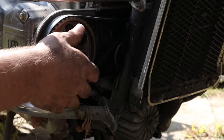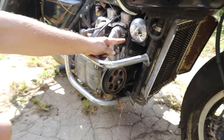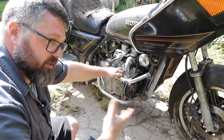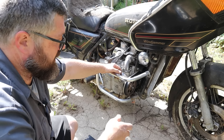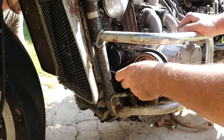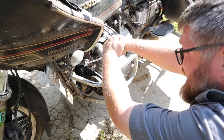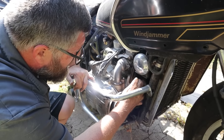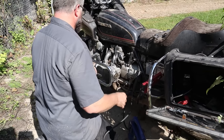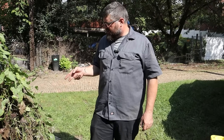Here we have the timing belts — one for each side, driven off the crank pulley in the middle, each with a tensioner. This times the top end with the bottom end, so the valve train is synchronized with the crank so valves don't hit pistons. We get a wrench on the crank bolt and give it a heave-ho — we get a brief rotation, then it gets tight again. We need PB Blaster.